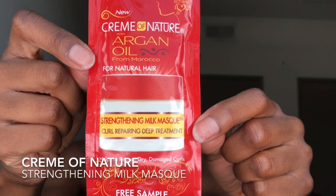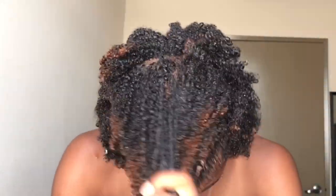I just hopped out of the shower. I'm going to deep condition using Cream of Nature Strengthening Milk Mask. My hair is currently not detangled — I do not detangle during the shampoo process because at that time my hair is dry. I let this sit for about 10 to 15 minutes.